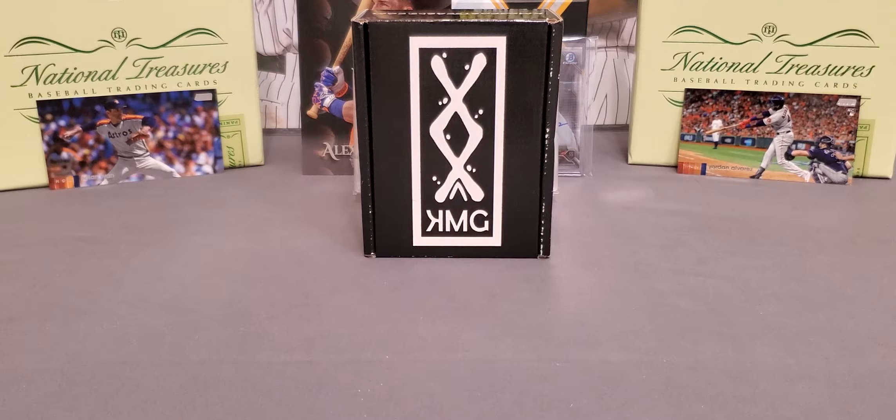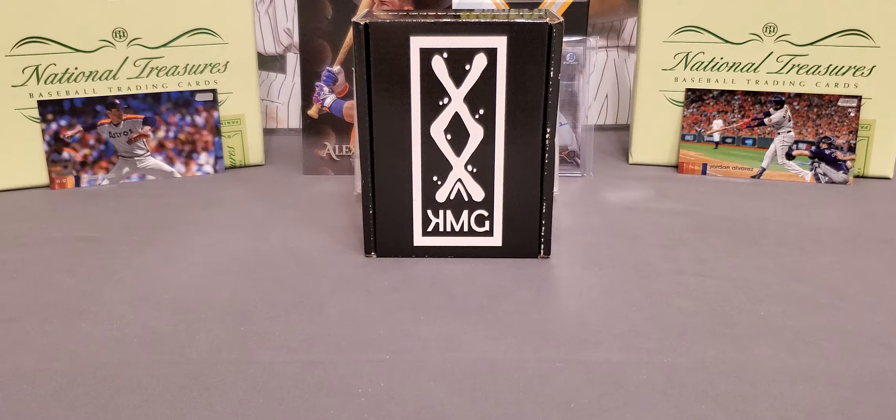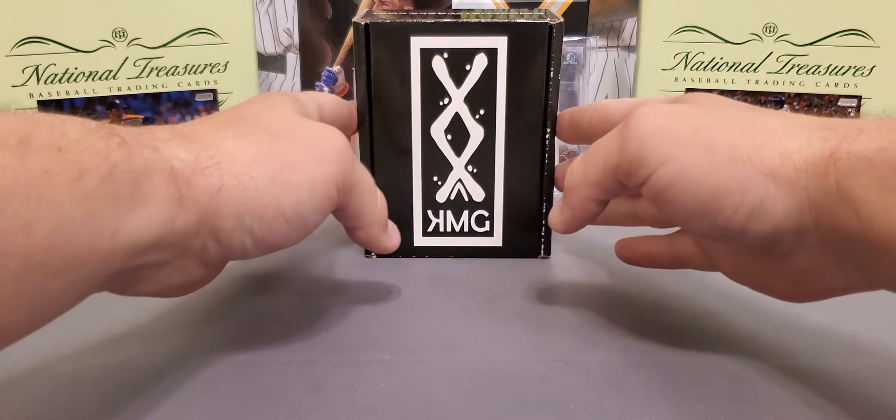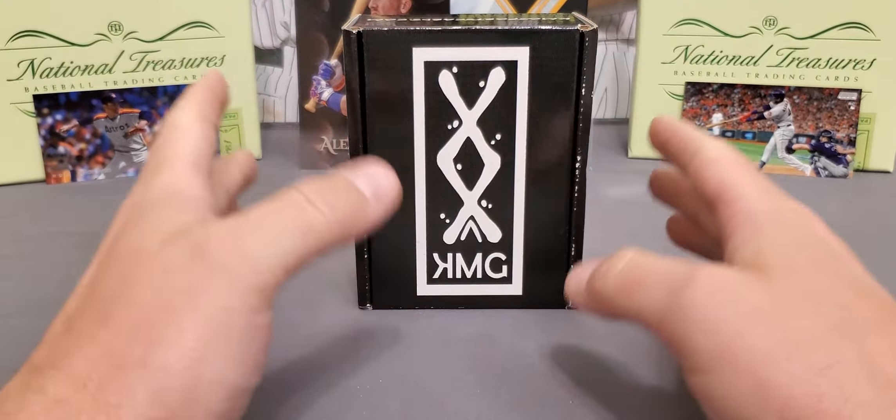What's going on everybody? It's LSU Maniac coming back at you for another little break. Today we're going to be taking a look at a subscription box for baseball. This is the KMG Sports Cards box, and the one we have in front of us today is the Pro Edition. We've done this last month on the channel, and this is actually my third box to open. I'm going to say this is another very, very nice sub box.